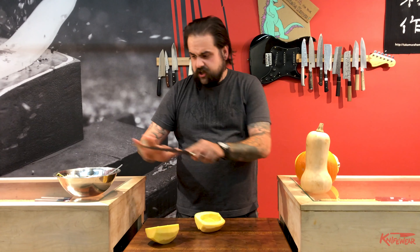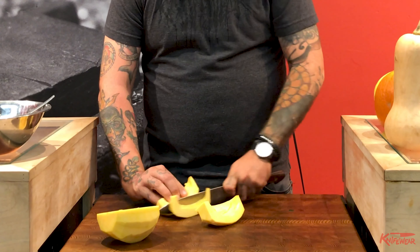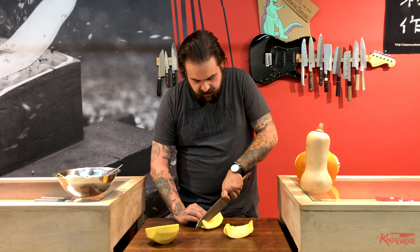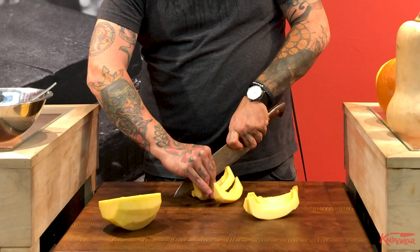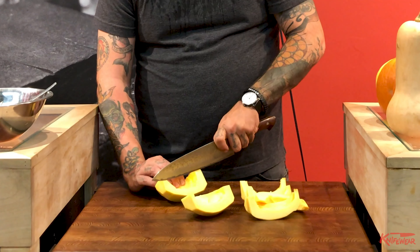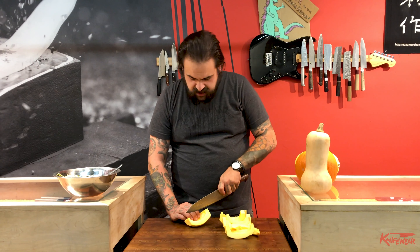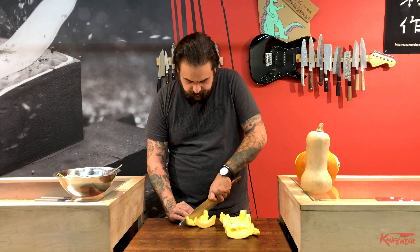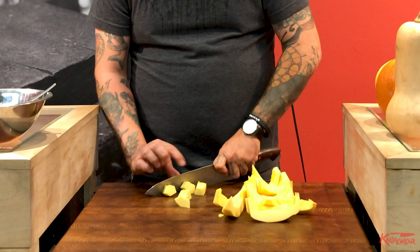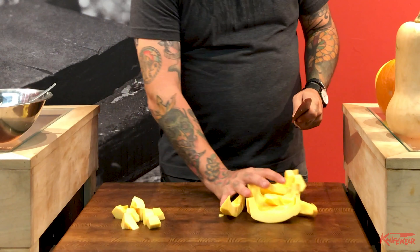We're not going to try to get a super fine dice — maybe just something that's suitable for a soup. The best advice I can give you is just be confident. Nice, straight, confident motions. We're not wiggling, we're not trying to cut more than what we're comfortable doing. This is why I like a big knife for this job.